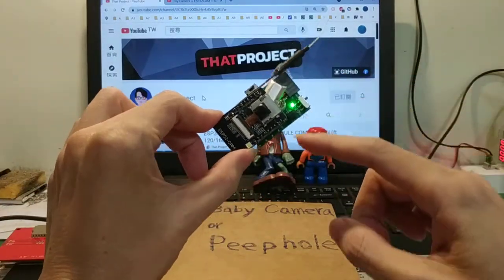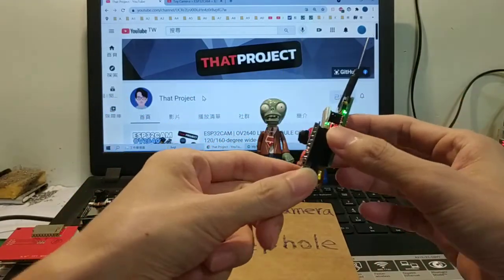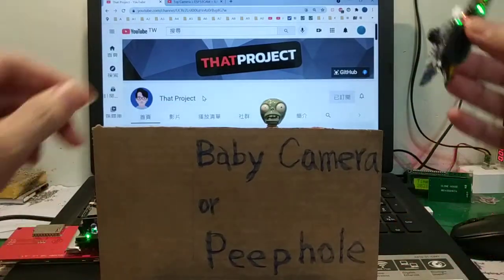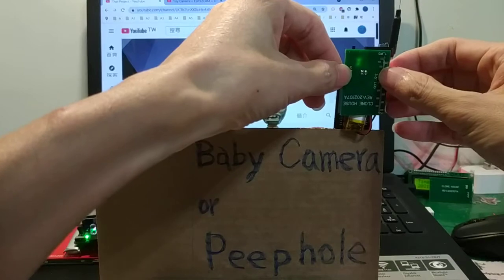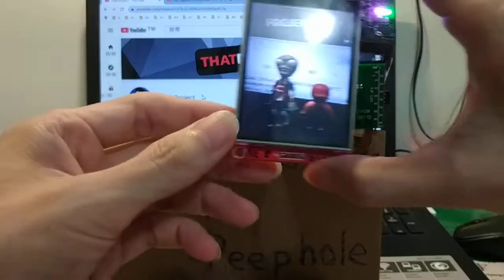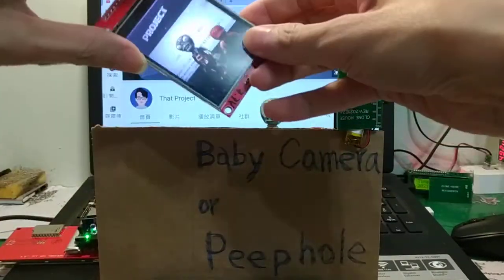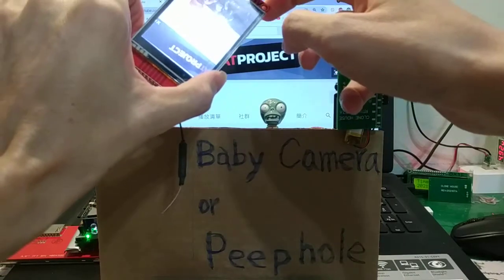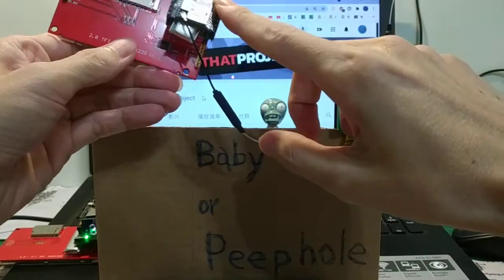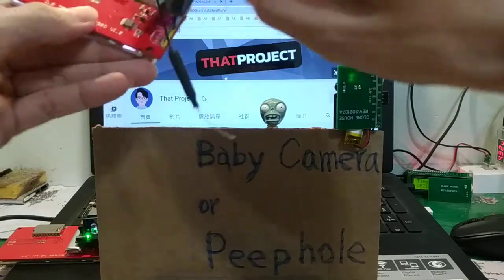The first project uses an ESP32-CAM and LiPo battery. The screen is an ILI9341 and the main board is the ESP32 D5 with a battery.